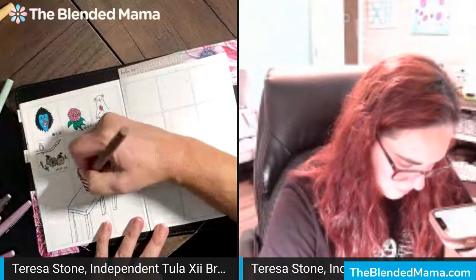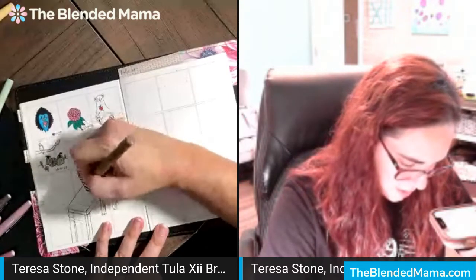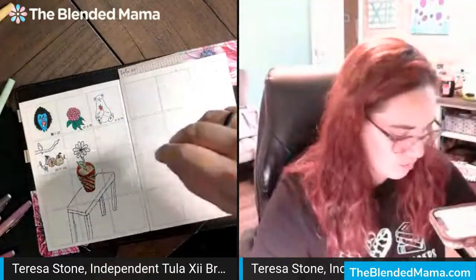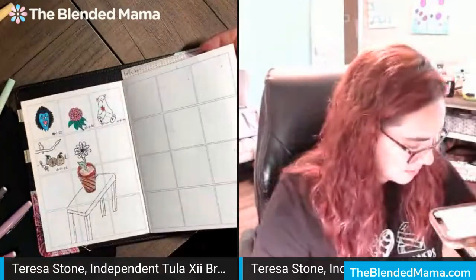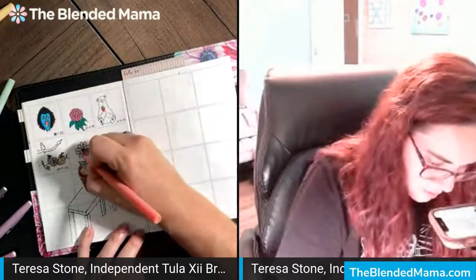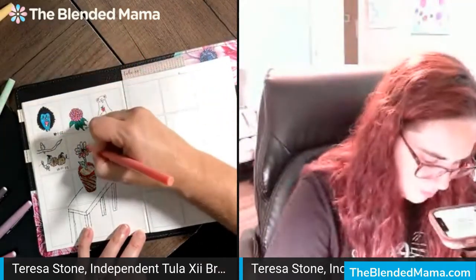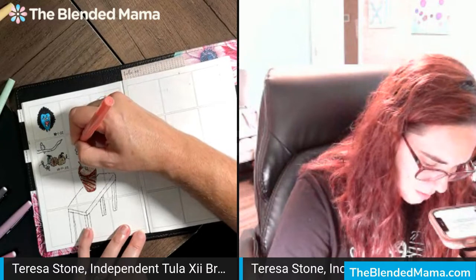Just by taking a few minutes, I can already feel — I was starting to get a headache earlier — I can already kind of feel the edge coming off of that. So that's a lovely benefit: just taking that time to settle yourself, to settle your mind, and just let your brain relax a little bit. So I'm going to use this rose color on the flower itself because I like pink flowers, and I'm going to actually use some different pens on the table just because I don't have a ton of colors with these particular ones.